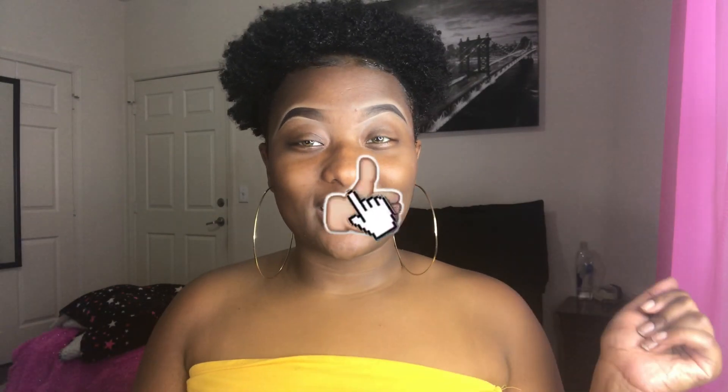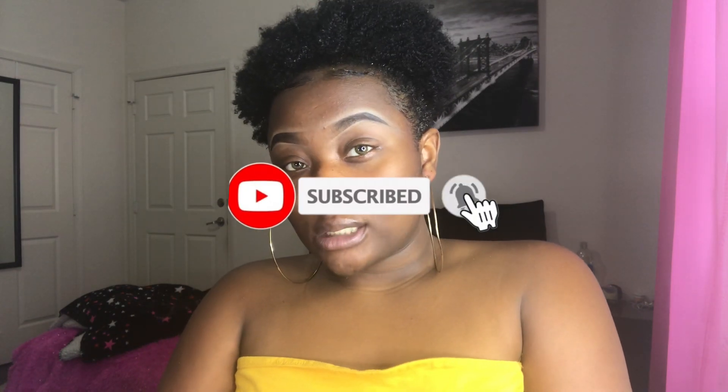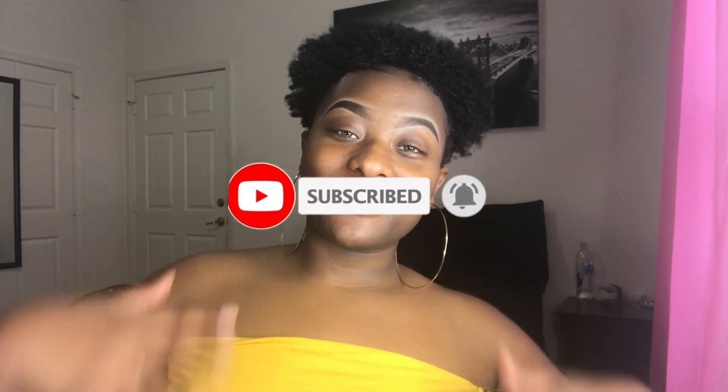Before we get into this video, don't forget to hit that like button and that subscribe button, and make sure you hit that bell and turn on your post notifications so you can know every time I upload a video. But without further ado, let's get straight into this.